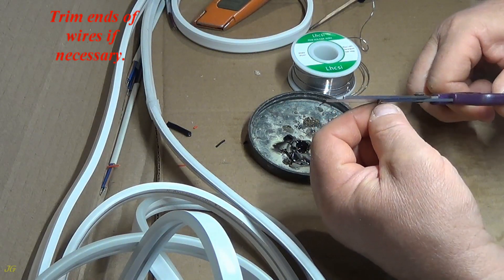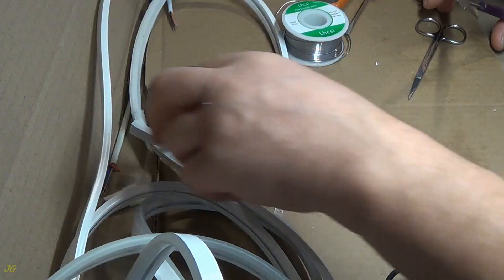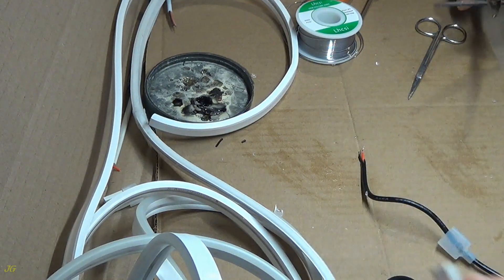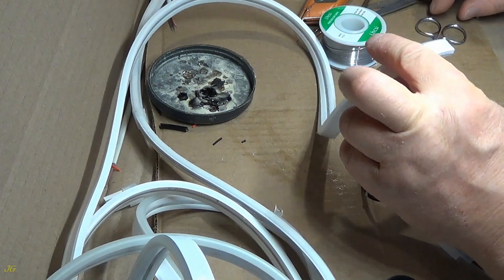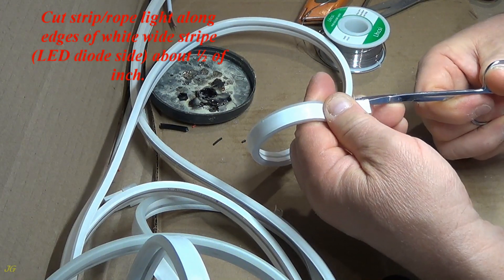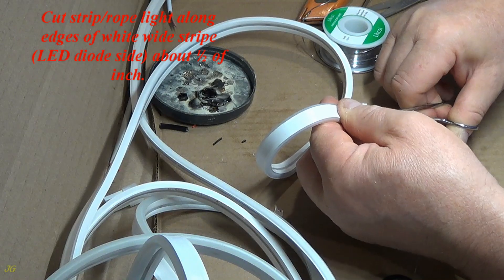Trim ends of wires if necessary. Cut rope light at the first cuttable mark. Cut strip rope light along edges of the white wide stripe, LED diode side, about one-half of an inch.